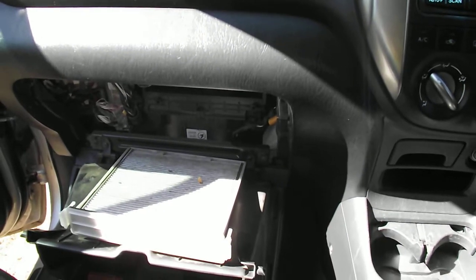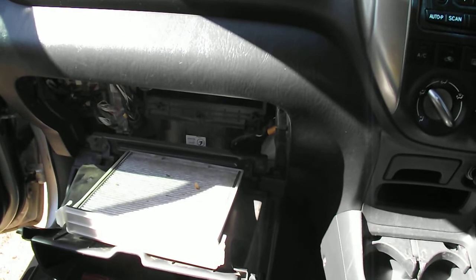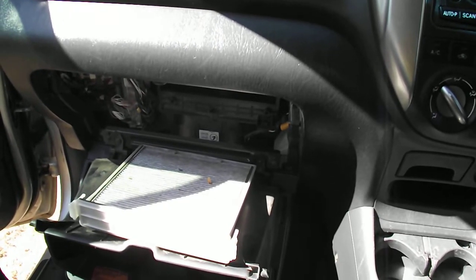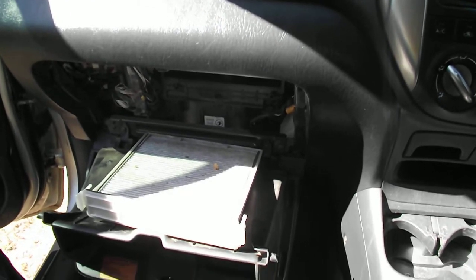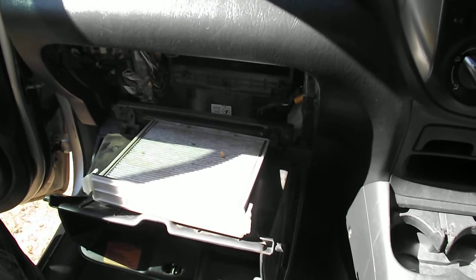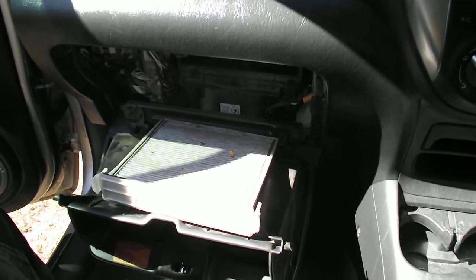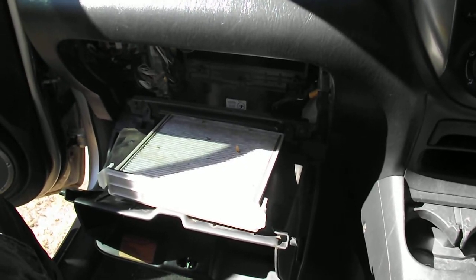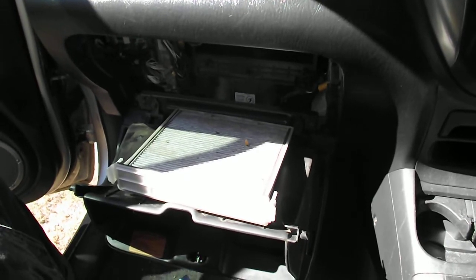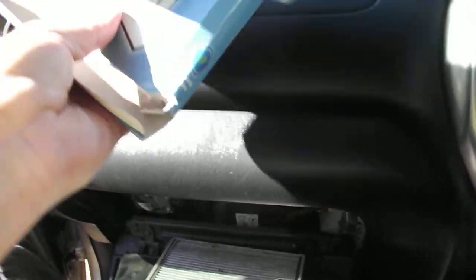Showing the cabin filter or pollen filter for a 2005 Toyota RAV4, this is the ACA23R series. This one is a little bit different to most Toyotas — they take the equivalent of a Westville cabin filter which is WACF0040, and that is pretty common throughout the Toyota range.